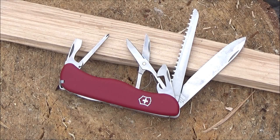Hey, what's up YouTube, welcome to my review of this knife — the Victorinox Outrider.